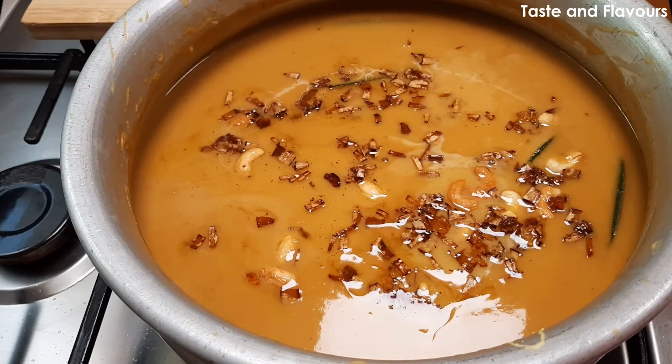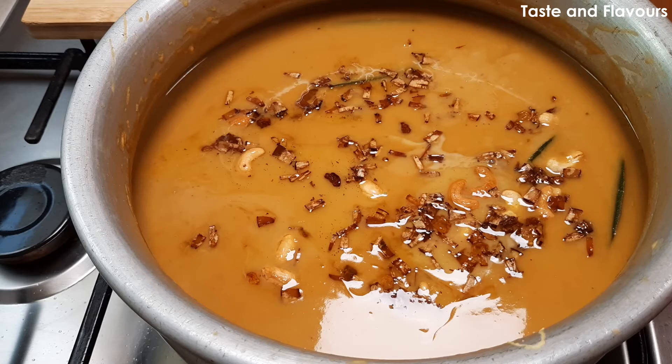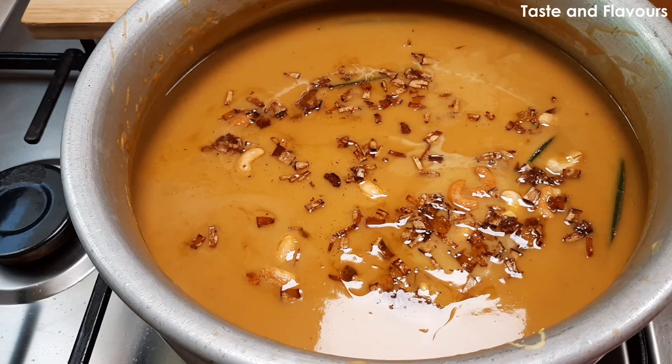We are ready to fry it. Let's try this one here. I'll give you a new recipe. See you soon, bye bye.